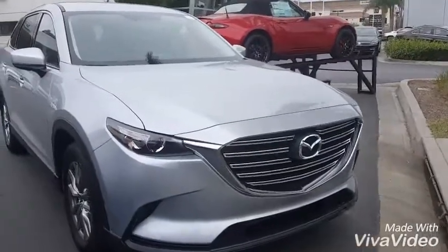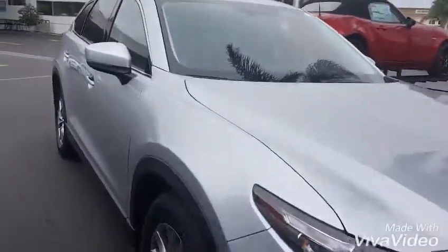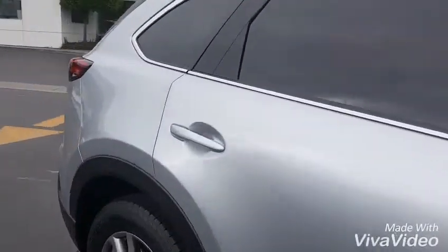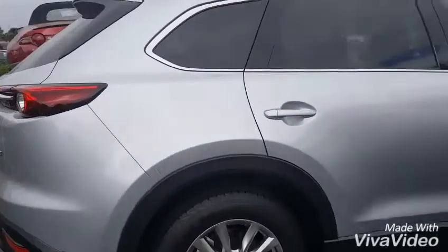As you can see, the vehicle's gotten a brand new look on the outside. Get a video of the back end for you and then we can hop on in.